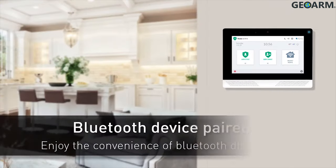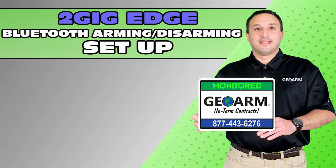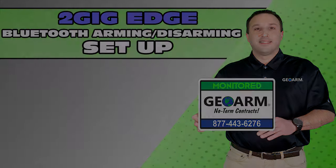Congratulations! The Bluetooth device setup process is now complete and the user can now enjoy the convenience of touchless system disarming. Make sure to subscribe to our YouTube page and click the Show More tab underneath the video where you can view valuable links pertaining to this product, similar how-to videos, and our low-cost, no-contract alarm monitoring services.